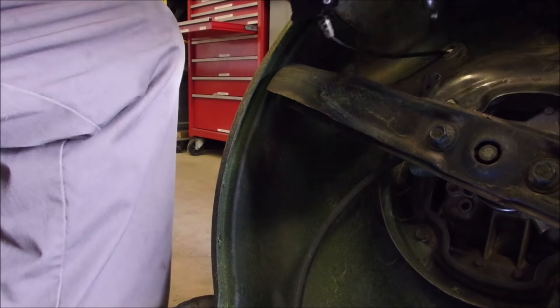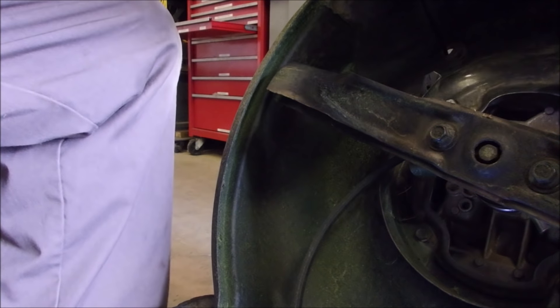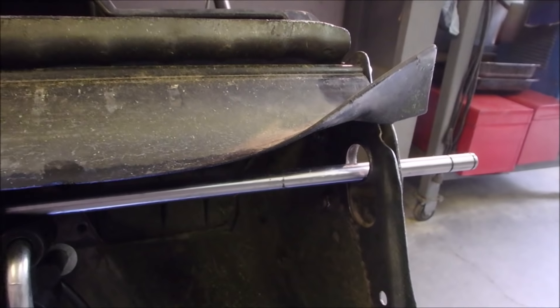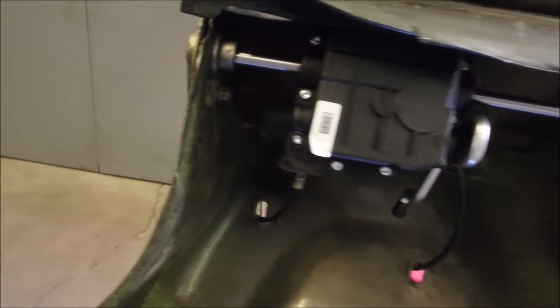Now I just have to rotate this transmission in. The transmission goes into there, and then it loops into there like that, and then we put that outside wheel retainer on, and we're done — we hope.